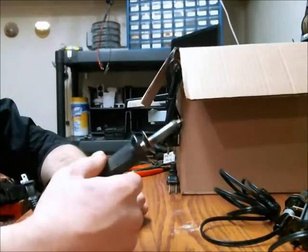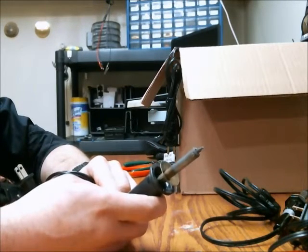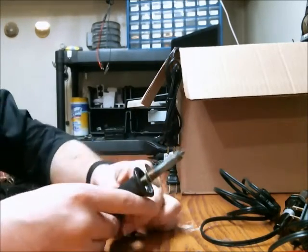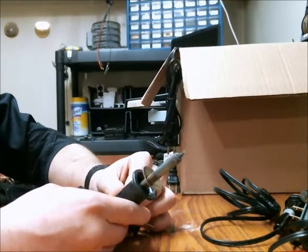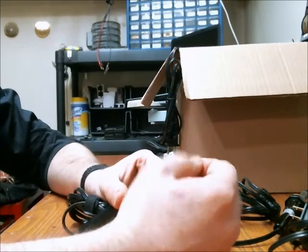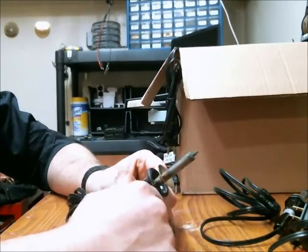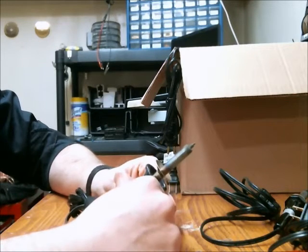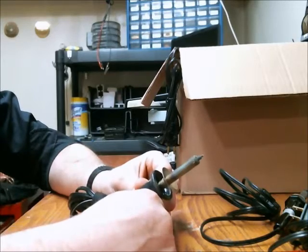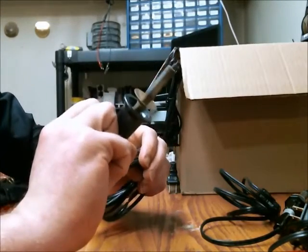This is the fourth soldering iron I've owned. It's a 30-watt with really no name on it. I think it's actually for burning wood — that kind of thing. The reason I purchased it was due to the fact I could change out the tips, so I could do intricate work or more basic work with a larger tip. I really don't recommend getting one like this because the tips wear out so quickly, and it's pretty awkward to hold. I wouldn't recommend buying something like this.